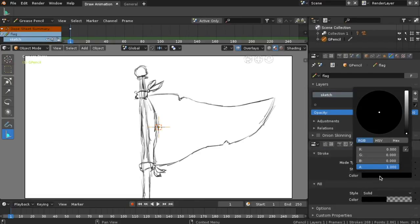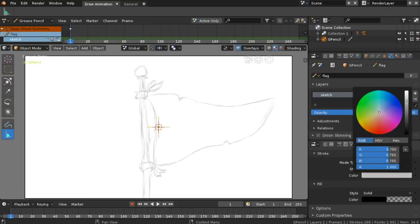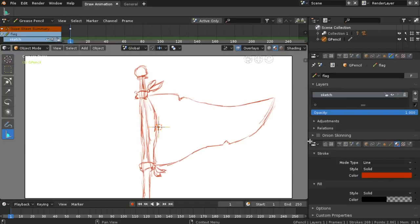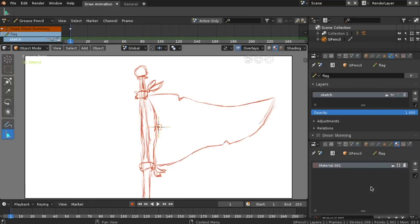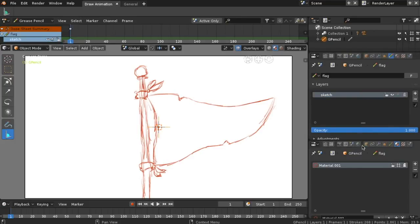Let's change the color of our sketch to red. Make sure you select Stroke. Let's take a look. Let's change the name to red.